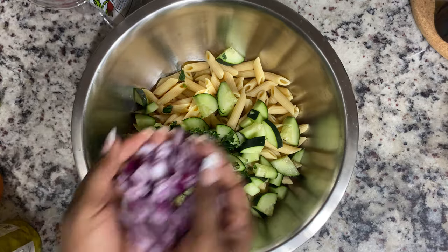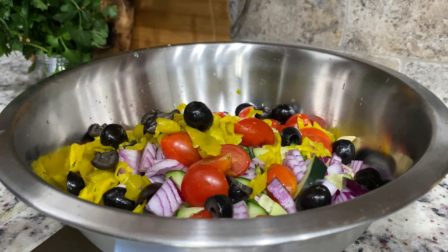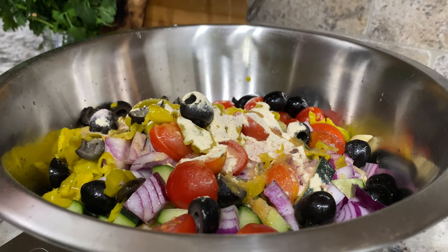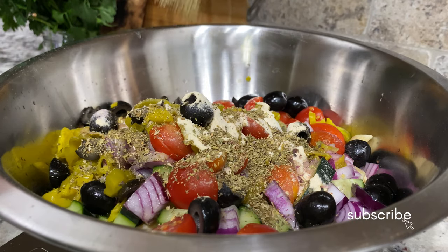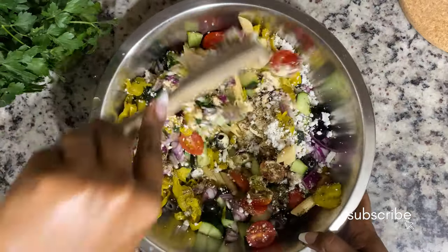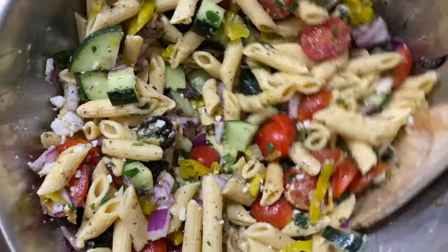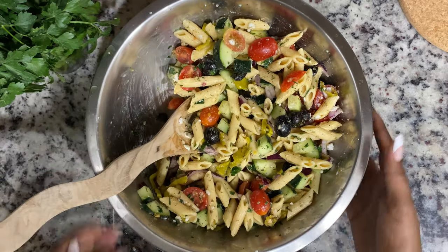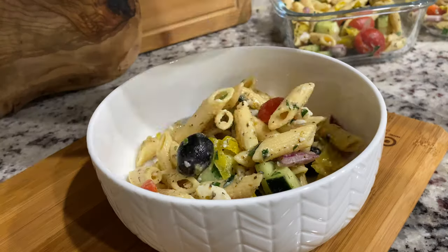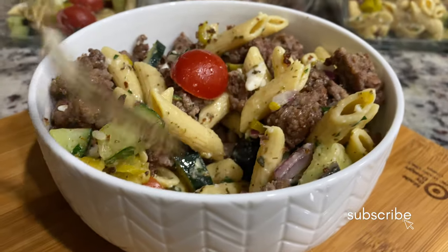For the Mediterranean pasta salad I used chickpea pasta, cucumbers, tomatoes, red onions, fresh parsley, black olives, and a variety of seasonings. I'll have the recipe in the description box. I topped it with vegan feta cheese from Follow Your Heart and some vegan ground meat I cooked up. That was dinner and I ate on this for the next couple of days.